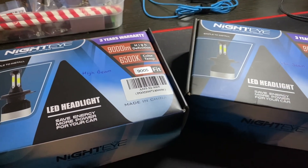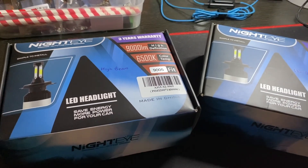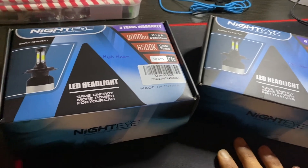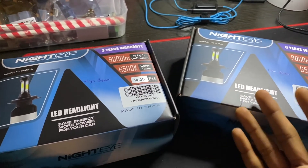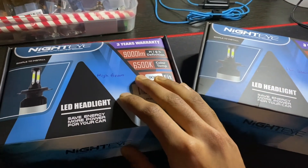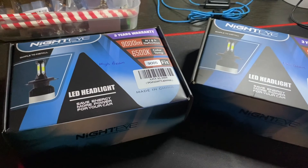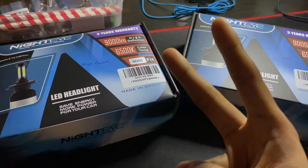Alright guys, thanks for watching the video. I hope you guys find it useful and helpful. Don't forget to like the video and subscribe to my channel. Also leave a comment below whether you would consider upgrading your halogen bulbs to these LED bulbs — I would love to hear your thoughts. Hope you guys have a great day, peace out.